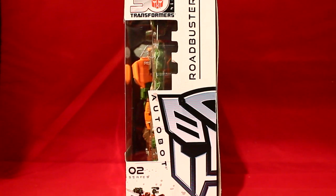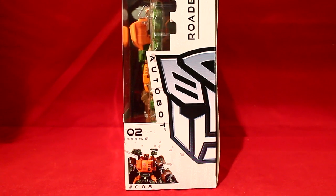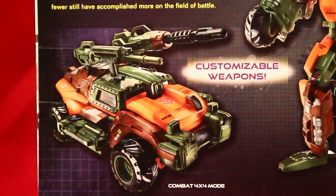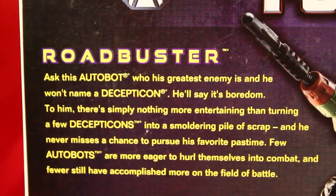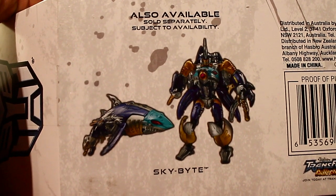On the front it shows Roadbuster, a big Autobot symbol, series 2, and a nice little picture of Roadbuster — he's number 8 of the line. If you turn it to the back, you get some cool stuff: Roadbuster in his robot mode and vehicle mode, his stats, and his bio which you can pause the video to read. At the bottom there's also Skybyte, which you can pick up.